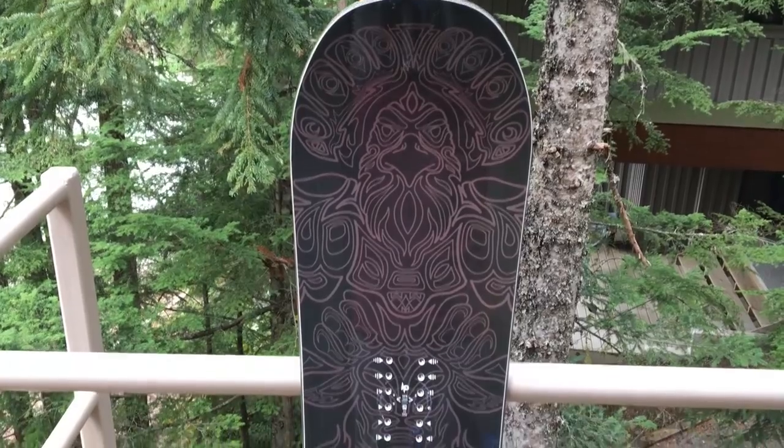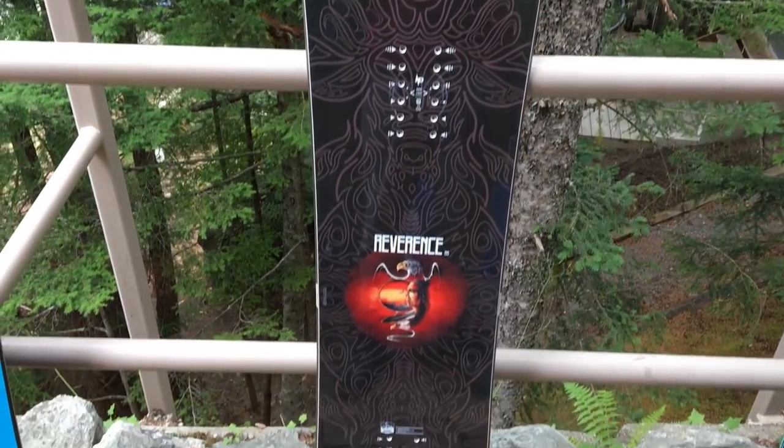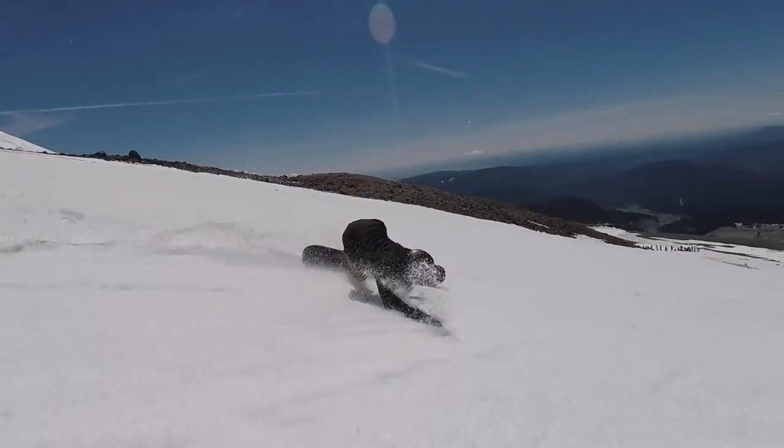The first type of snowboard is the all-mountain type — this one is the No Bad Day Reverence board. All-mountain boards are typically designed for riding around the mountain, carving, getting your turns down, sticking to the groomed runs, but you can still take these boards off-piste and into the park a bit.